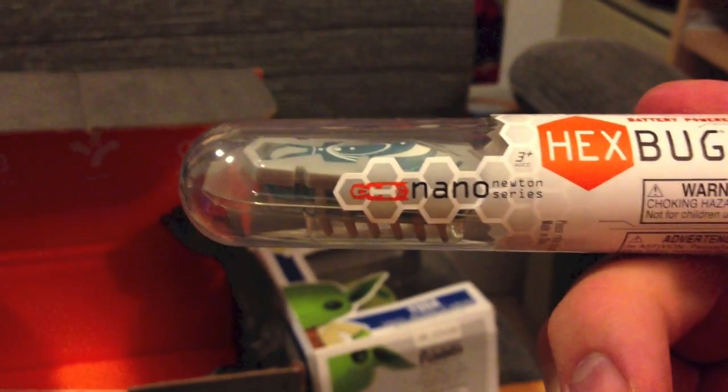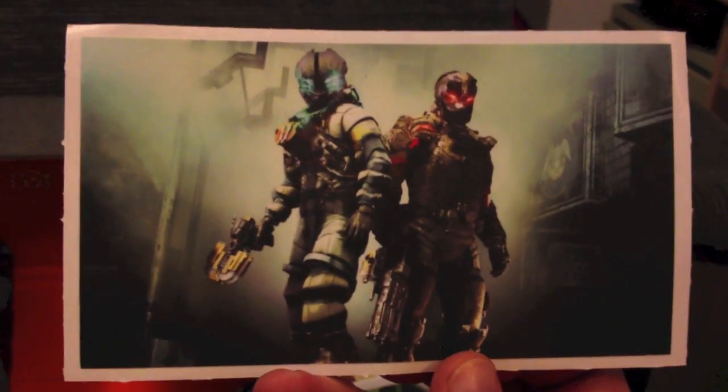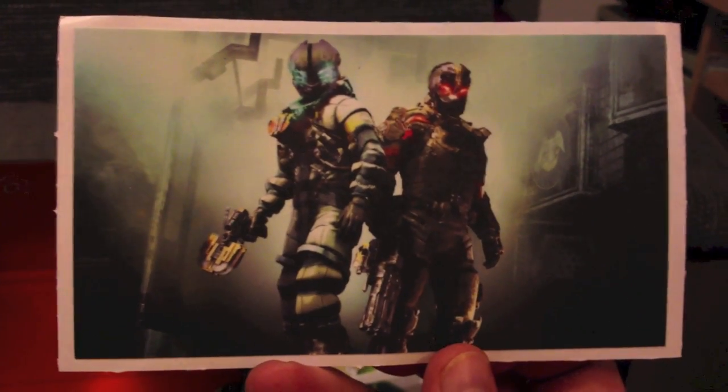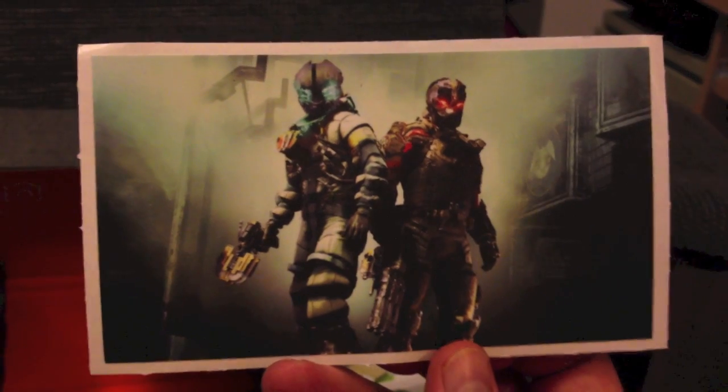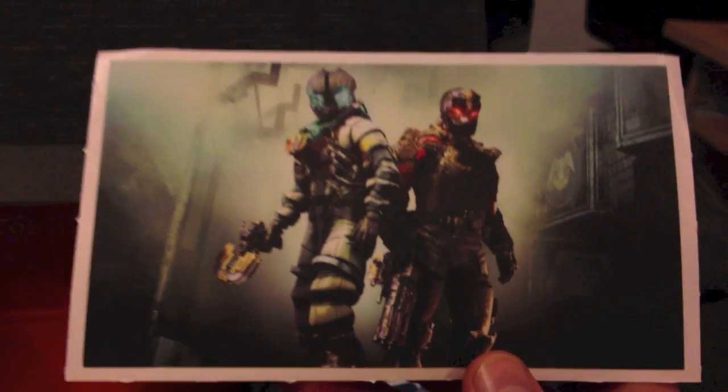Moving on to the next item, we have a Dead Space 3 wall graphic from Walls360 and EA. You can place this on your wall and replace it hundreds of times. I like this — it has a real artsy feel, almost like a canvas finish, like it had been painted. That's pretty cool. So you've got the wall graphic there for Dead Space 3.